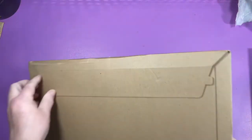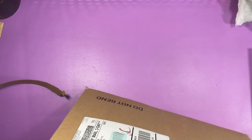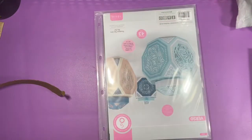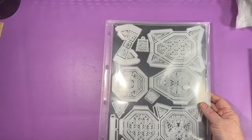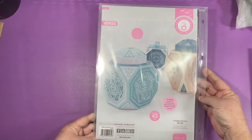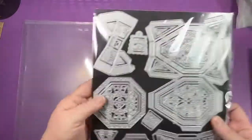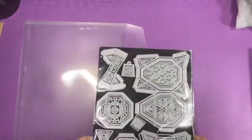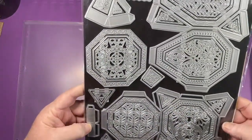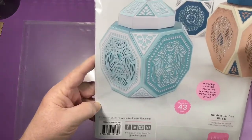This one is from Tonic Studios. This is the Timeless Tea Jars die set. Comes with a plastic snap case on a magnetic sheet. This is what it makes. It says 43 dies.